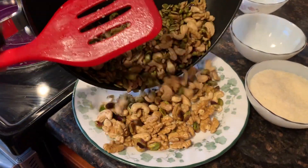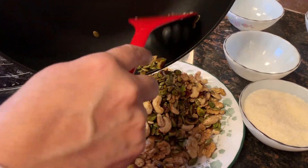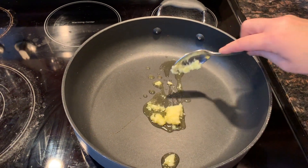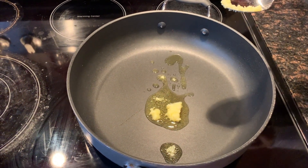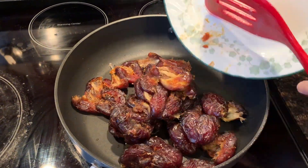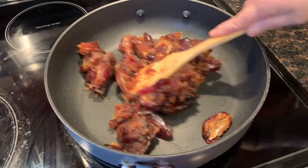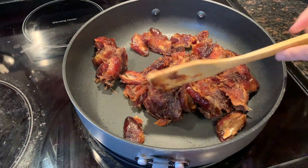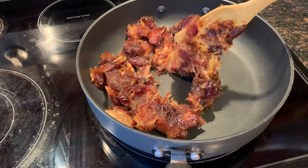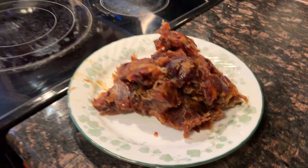Then take them out onto a plate. Add the rest of the ghee or butter in the same skillet, then add in the dates. This allows the dates to soften with the heat and they combine with the butter or ghee, giving off this heavenly taste and aroma that you don't get if you skip the ghee or butter. Once the dates have softened, put them out onto a plate and set aside to cool down.